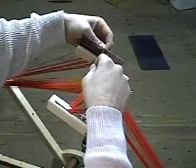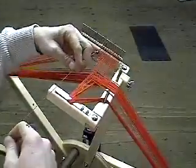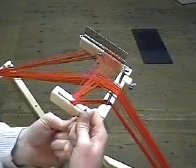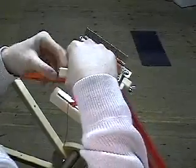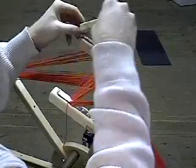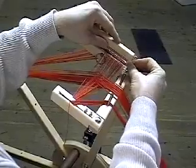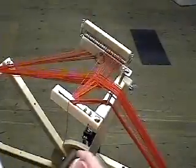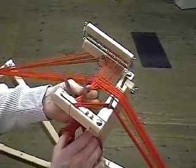Let's review it again. Bring the thread through a dent of the rattle and across to the cord catch. Break the thread. Now secure the rattle top on top of the rattle. With your scissors, cut the threads as close to the catch bar as possible.